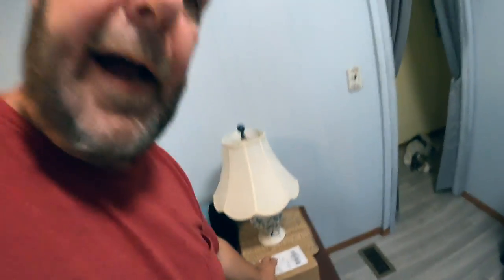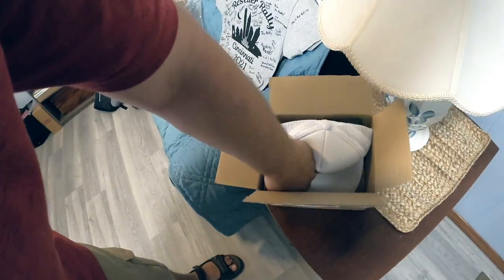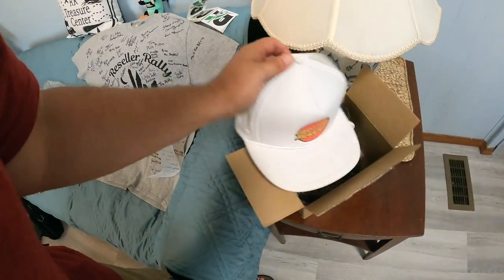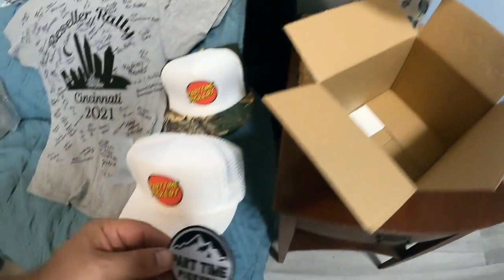So now I got this other box — this came from Matt at Part-Time Pickers, so I appreciate it. There's a little note right here: 'Kim and Roy, thanks for all your support. Looking forward to the next rally. Matt.' You bet, Matt — I appreciate it. He got two hats — look at this — a Part-Time Pickers hat and another Part-Time Pickers hat, plus a Part-Time Pickers patch and Part-Time Pickers stickers. That's awesome. Matt, I hope you're watching — I really appreciate the hat. This must be his next series or something like that. I really appreciate this patch too — that is so awesome. Thank you very much, Matt. Thank you very much, Danny. And thank you all very much for watching. Take care, be safe, and be kind to one another.